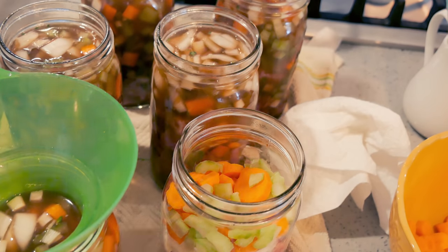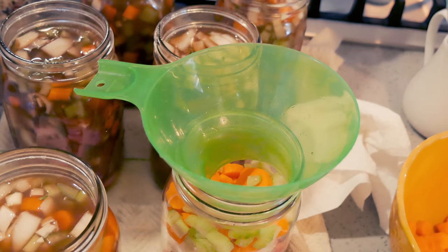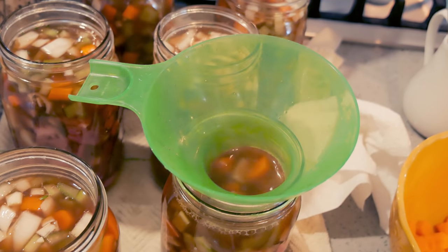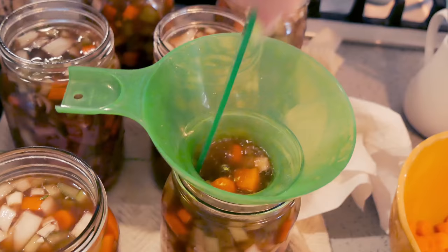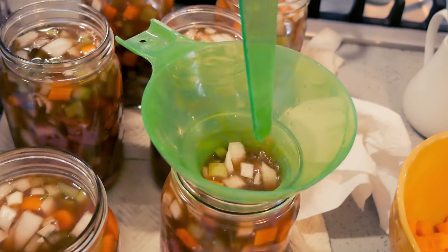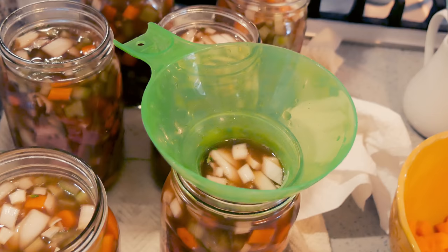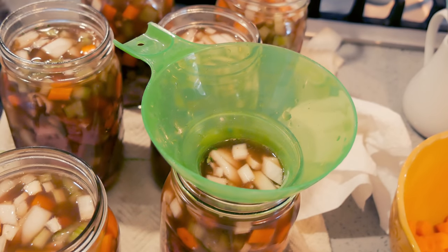Hopefully my 12 cups will be just enough for the jars. Yes, 12 cups of liquid for this recipe is perfect for jars that are three quarters of the way full of solids. I just want to make sure all my jars are filled to the one inch headspace. Perfect.